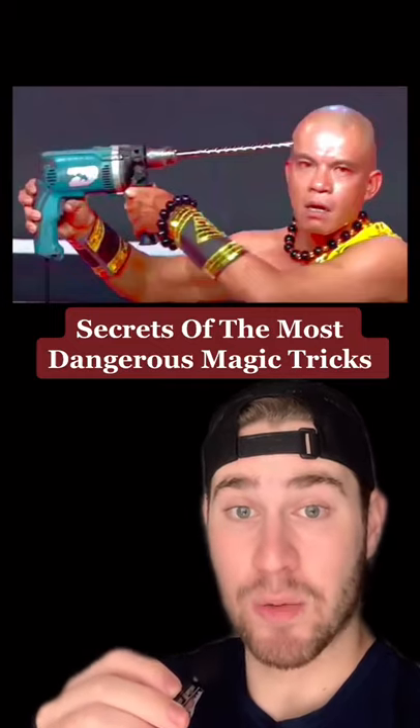How the most famous magic tricks were performed. The secret to the classic trick where a woman is cut in half by a saw is to use a box divided in two parts. The woman lies down in one box and fake feet come out the other box.